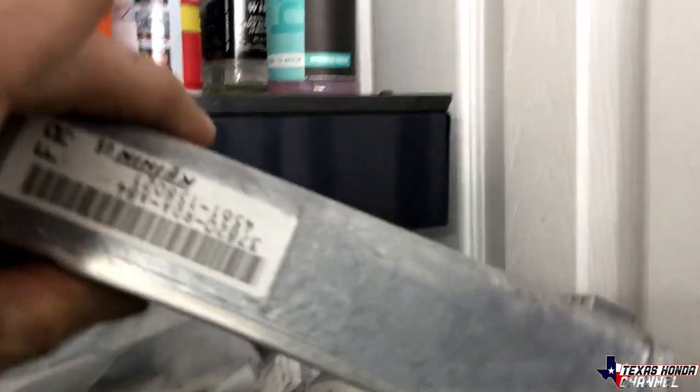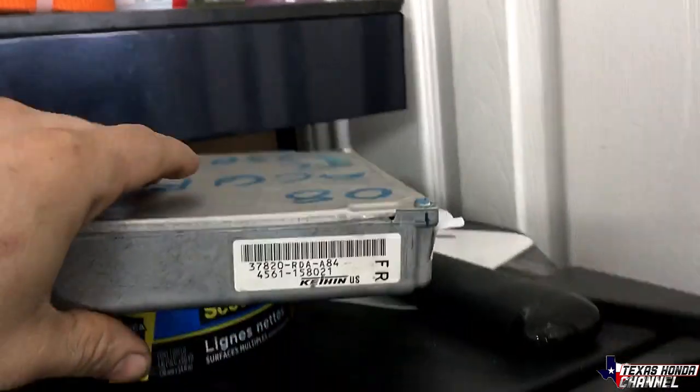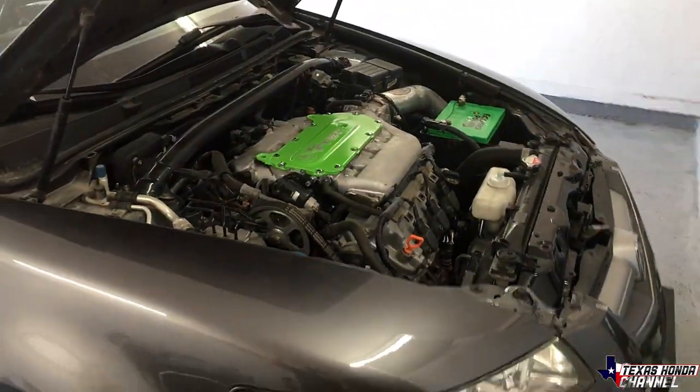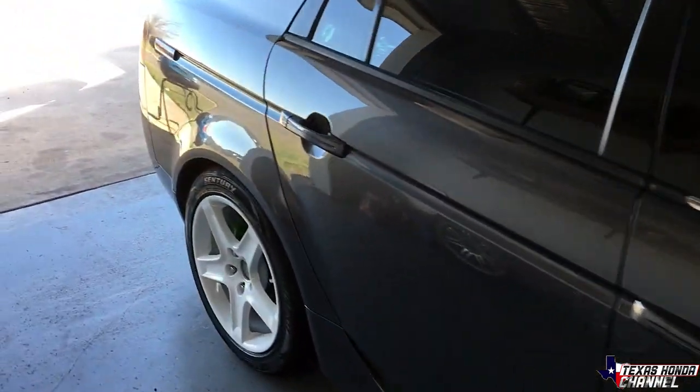I did get my 2007 ECU, the RDA 884. You can use an automatic or a manual - it doesn't matter. This 06 cannot be tuned until I have an 07 or 08 computer in, but I'll have a whole video coming out on that. So definitely stay tuned.